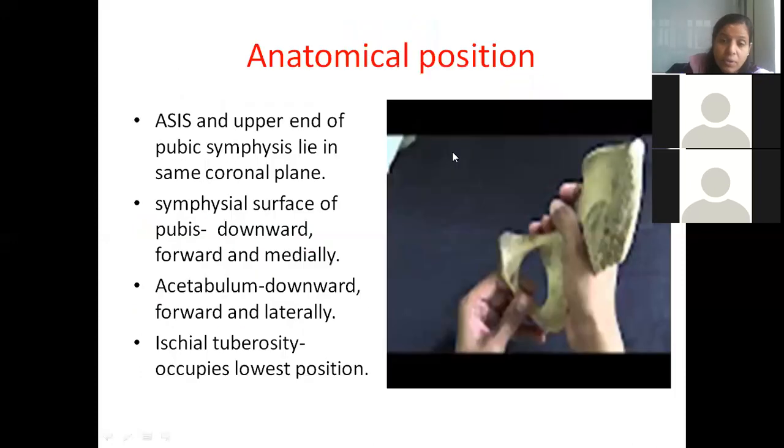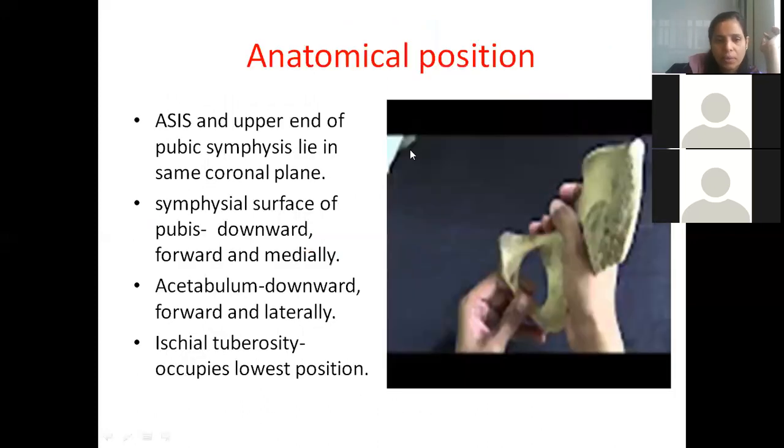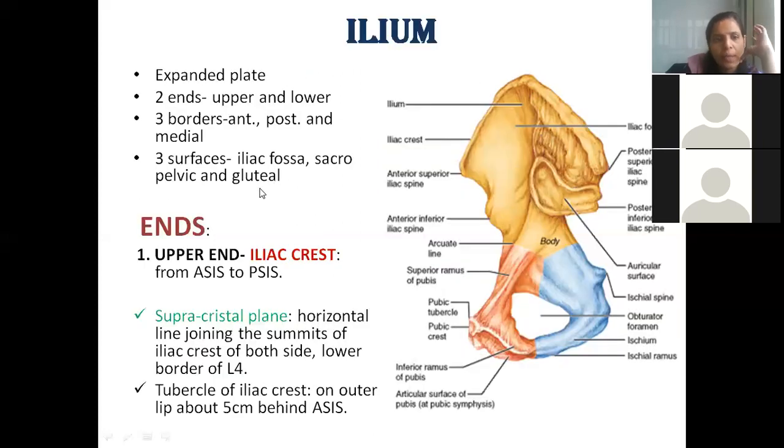The outer surface where we have the acetabulum is the gluteal surface, as it gives attachment to the gluteal muscles. The inner surface towards the pelvic cavity is the pelvic surface. Within the pelvic surface, there is a fossa-like depression called the iliac fossa, and the area where the sacrum articulates to form the sacroiliac joint is the sacropelvic surface. Together, these areas form three surfaces of the ilium.